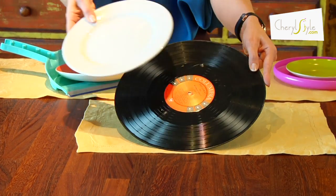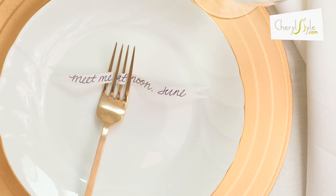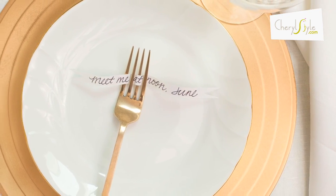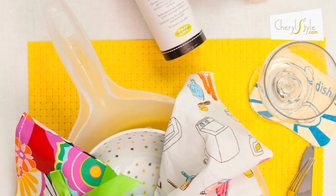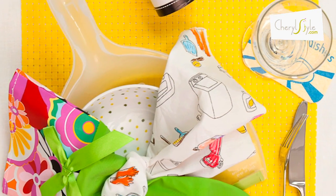For my music buff, I might use an LP as a charger. For my clean, sweet bridal shower, I actually bought new dustpans and used those as the charger. Imagine how the guests felt when they got to eat off of a dustpan.